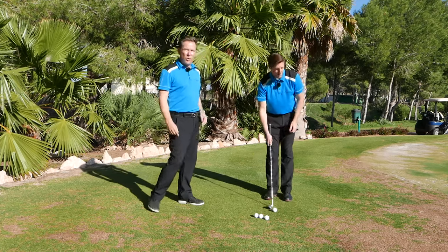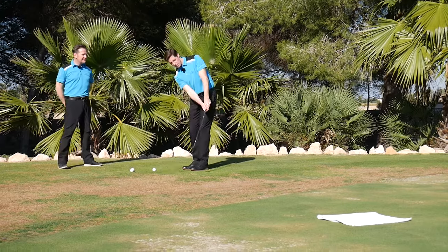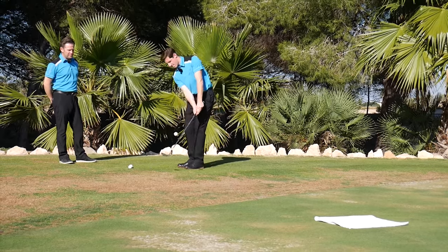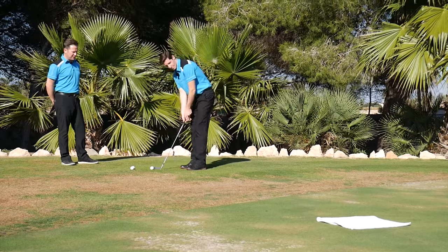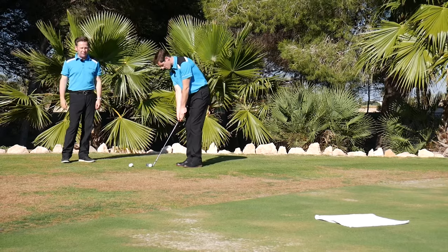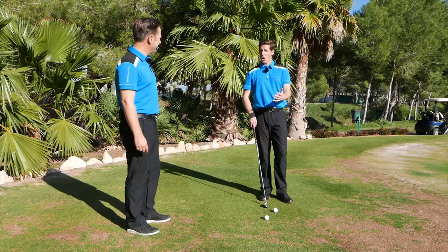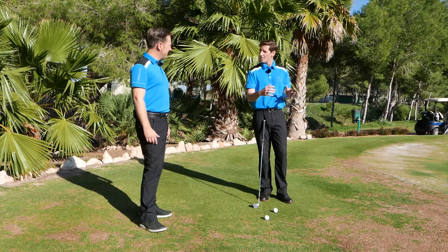If you think this is easy, get four or five balls like Ian's got and see how many you can land on that little square of towel. We're going to test Ian now. When I do this I like to have a couple of practice swings — I'm going to visualize the distance and the shot and landing the ball on the towel. Do a couple more and you'll find it really focuses you. You're not hitting balls willy-nilly; you're really focusing on each one and doing your routine. I need one in the middle now — got one short, one long.